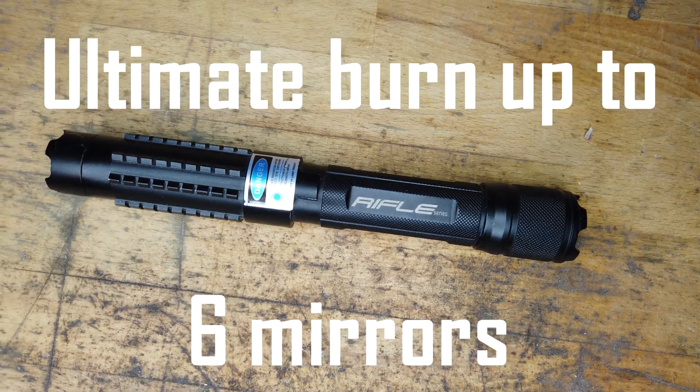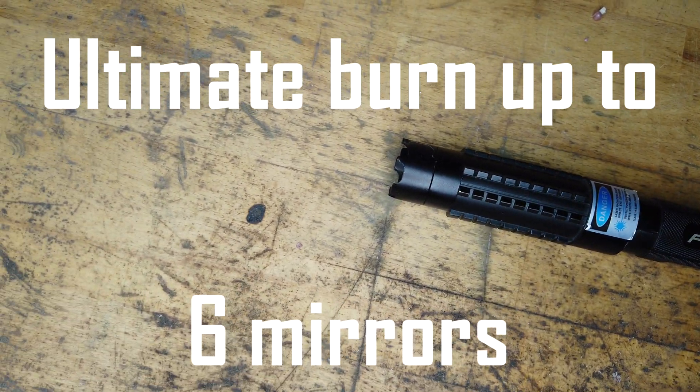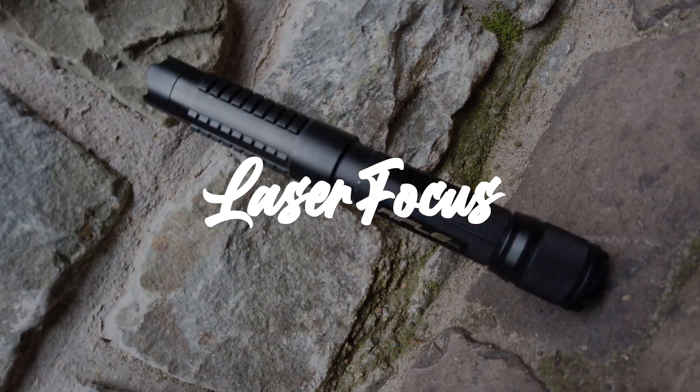So in the end we can reflect the light six times through mirrors when using the laser, which is a lot more than I anticipated. Thanks for watching — be sure to like and subscribe, and see you in the next video.